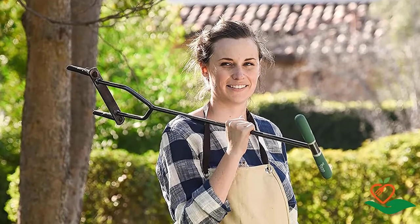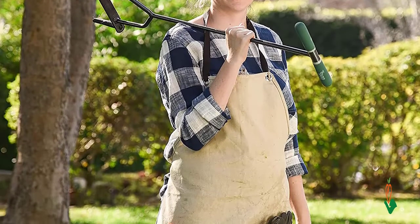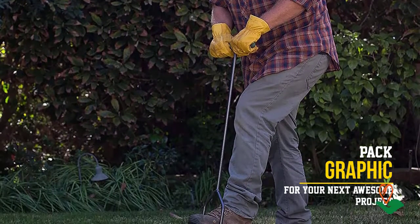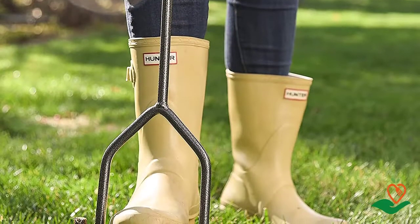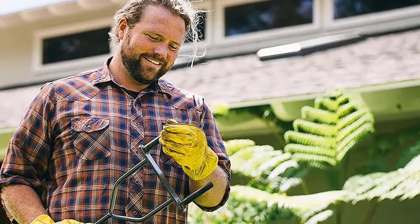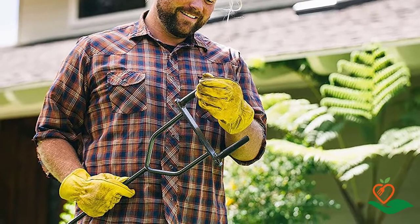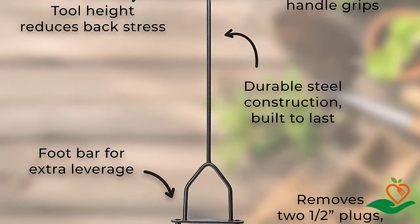The Yard Butler lawn coring aerator is built to last with durable steel construction — the powder-coated steel is heavy duty and rust resistant, and the cushion handles provide additional grip. This high-performance tool promotes vigorous root growth, reduces water runoff, strengthens tolerance to drought and heat stress, and helps avoid excess fertilizer use. The 37-inch aerator lets you tend your lawn without back strain.